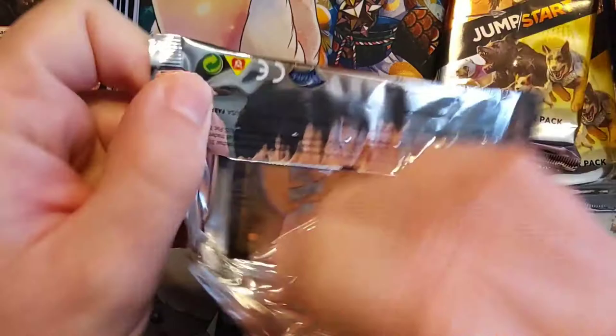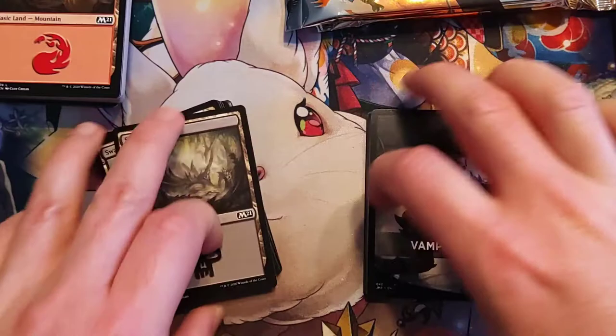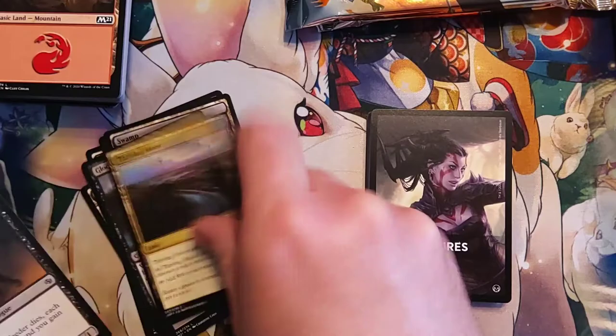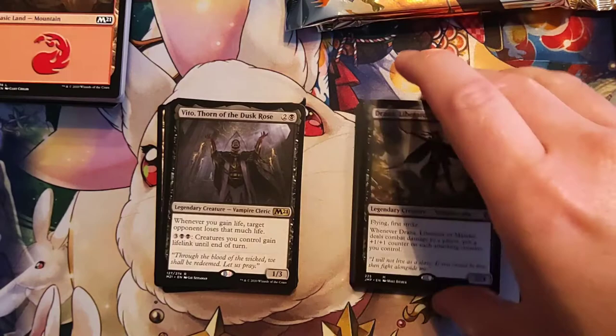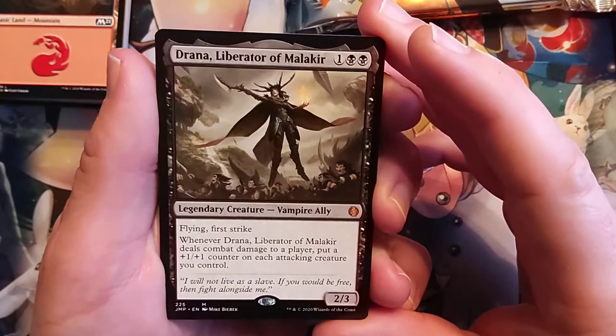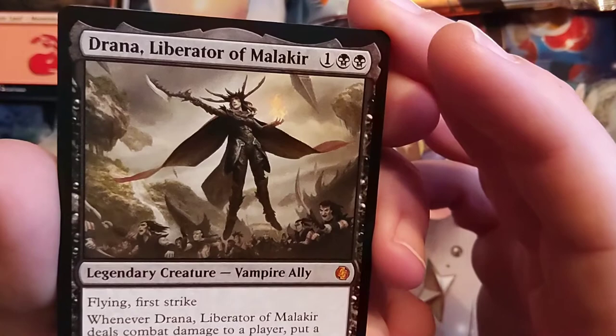We got another Vampire here. Let's get that other Vampire deck back out to compare. Let's see if we got a different one or if we got the same one. We got two more packs in that one. Okay, we got a different one — so it is a different deck. Trana, Liberator of Malakir — that's just great. Taking a moment to enjoy that. Two black and one for a 2/3 flyer. Flying, first strike — I'm sold.